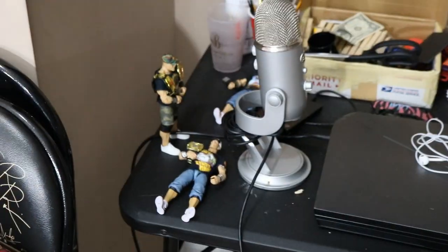Seth, Triple H, Randy Orton, John Cena. We even got a couple John Cenas down here getting worked on at the moment. But you guys know how we do over here in this section.